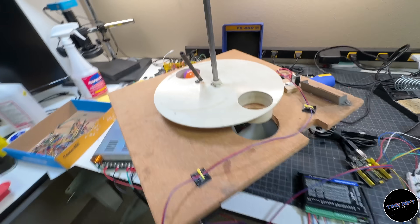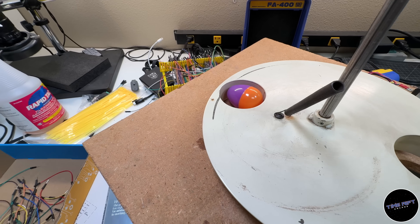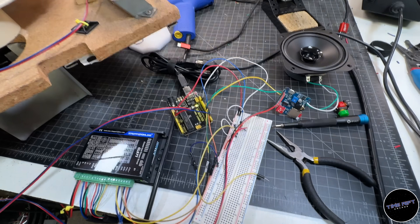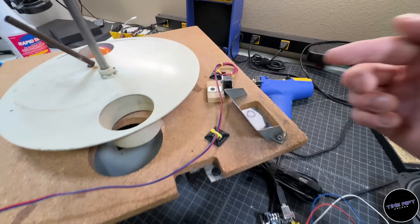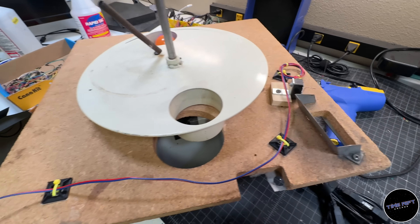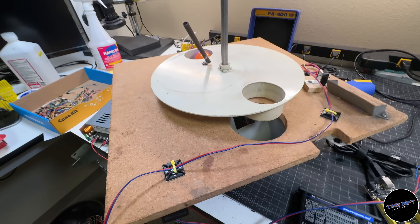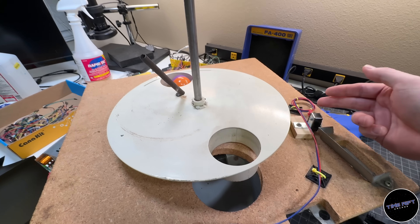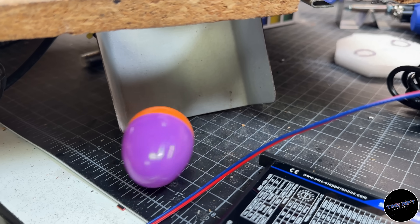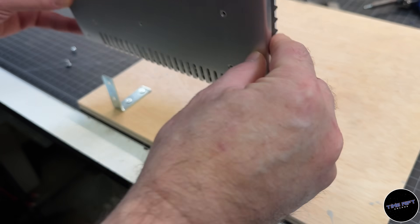Before putting the thing back together I thought I should test the basic functionality. I've got an egg loaded up and the micro switches wired to the breadboard Arduino setup. I should be able to add a coin by clicking the switch, and as the egg falls through it should trigger the micro switch — just like it worked from the factory. And it works!